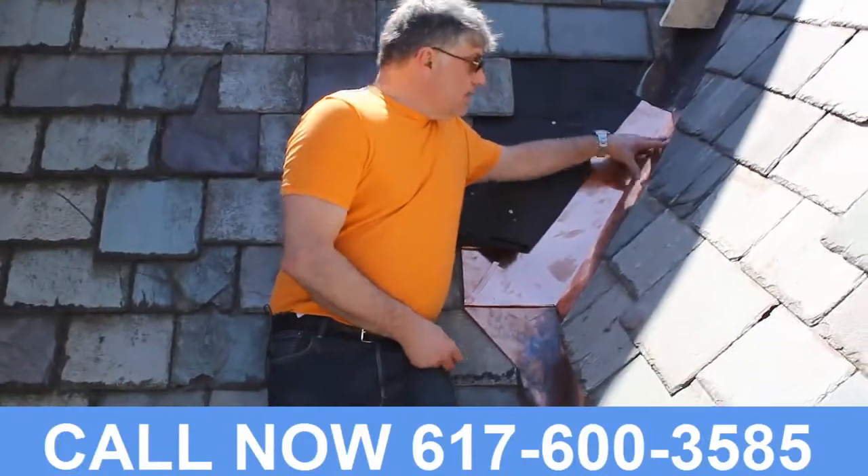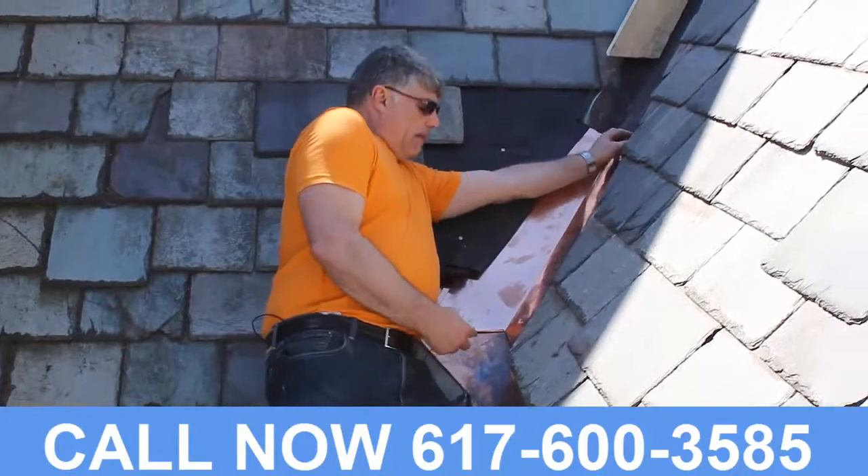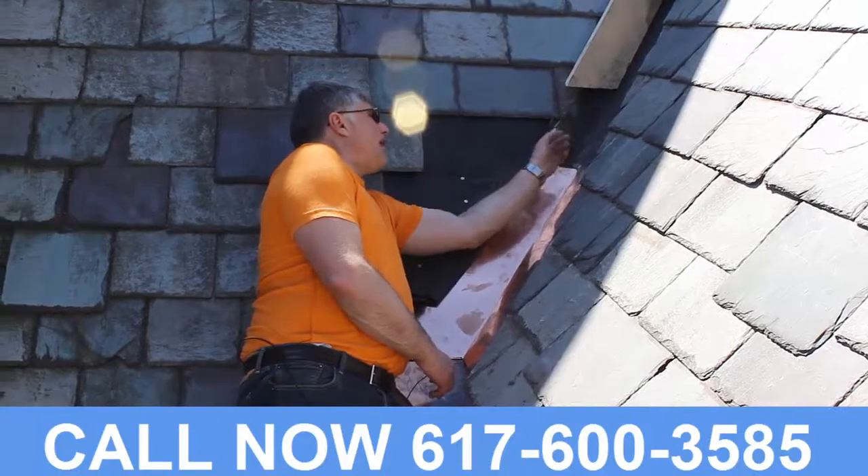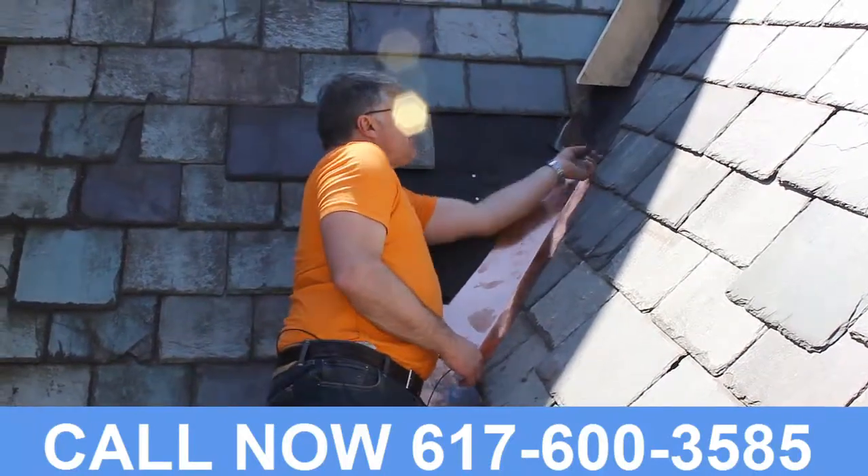And of course, this is a repair. We've come up about two and a half, three feet, and tucked up underneath the existing valley quite a ways — at least 10 inches up behind the existing.